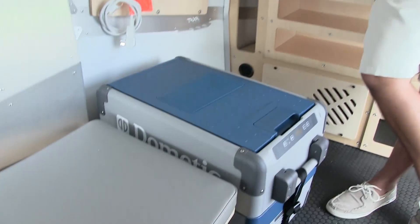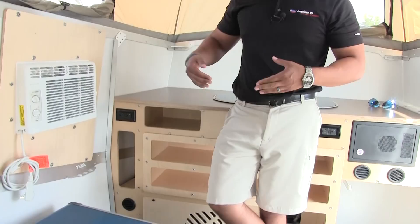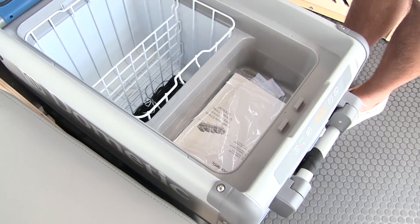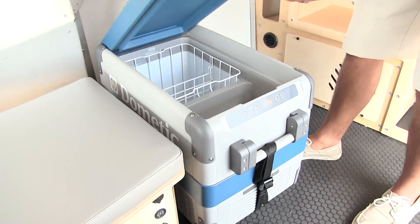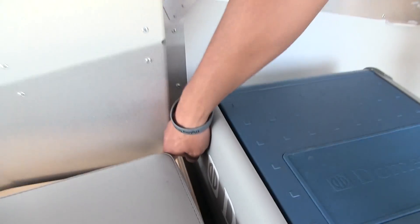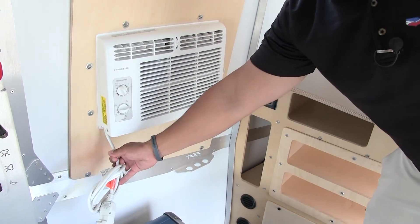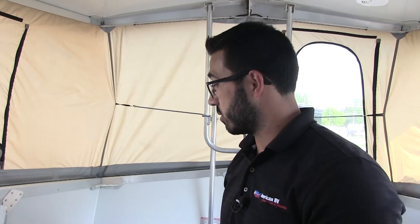Right down here, you have a nice big cooler — it is removable, so if you want to take it outside, you can do that. To power it, you have a couple of options: you can run it off 12-volt or 120. Both cables are right down there. Especially for something you're going to take out in the wilderness, I love having the 12-volt cooler option. For plug-ins, you have a 12-volt connection right back here, plus a standard plug, and the AC is also right here in the wall — but remember, that has to plug into 120, so you'll need a generator or shore power.